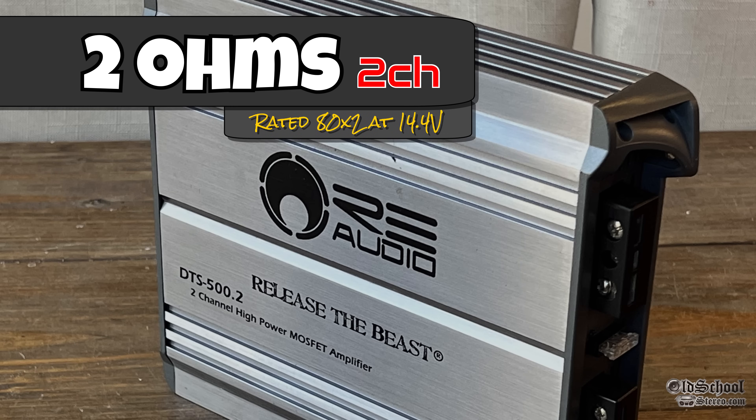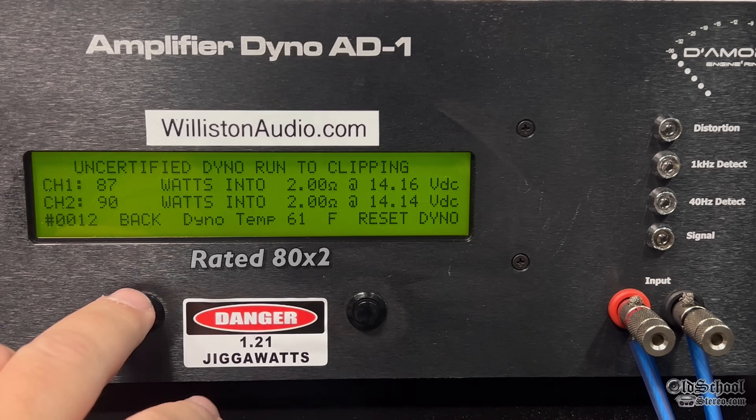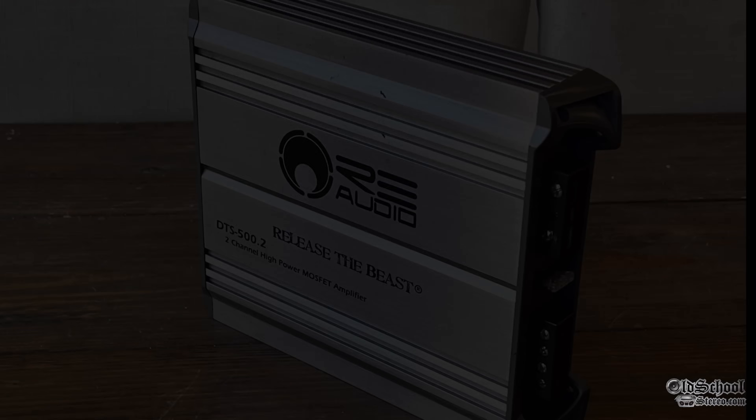Let's switch over to 2 ohms. It's rated 80 watts by 2 at 14.4 volts. 1 kilohertz tone, 2 ohms, certified to 1% — 87 watts per channel right at 14.1 volts. That's what we like to see — an amplifier doing its rated power. Dynamically, it gets over 100 watts. There's a little bit of channel discrepancy, but not too bad — about 10%, at 14.3 volts.